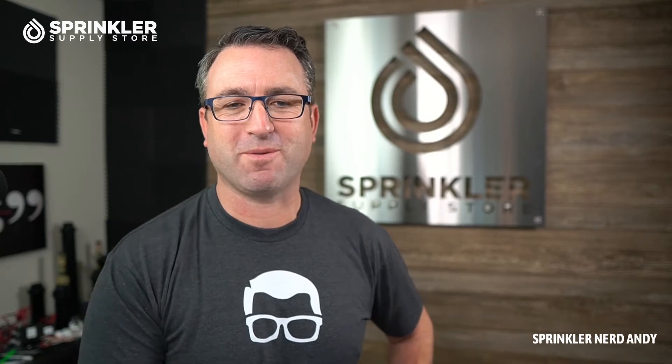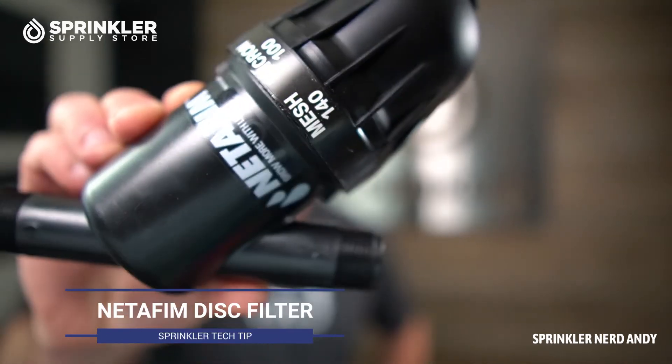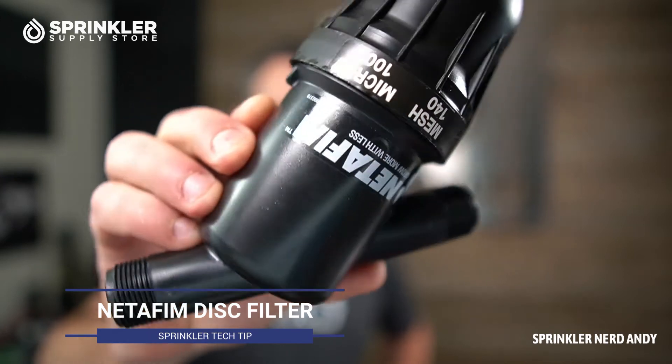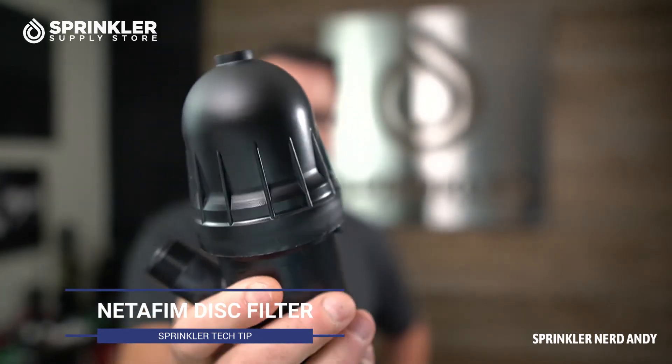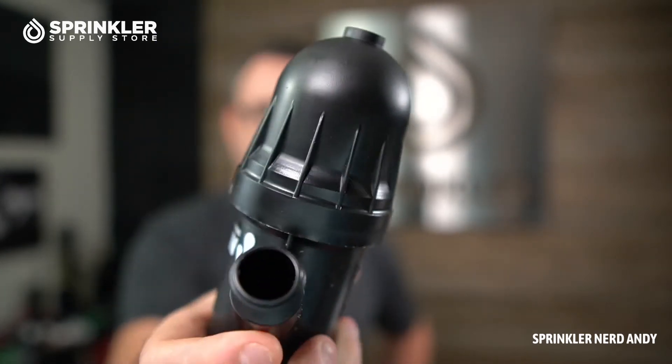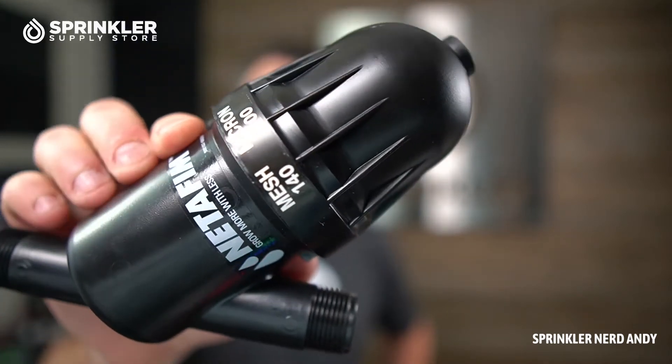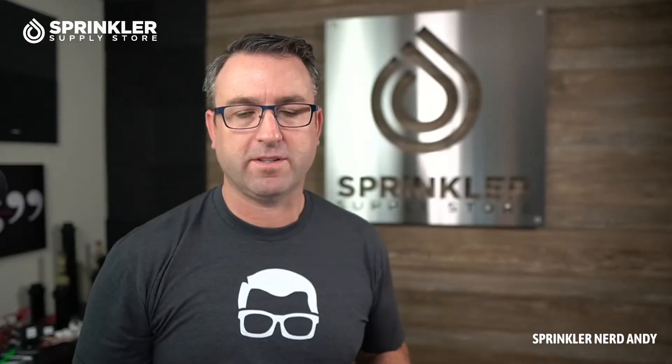Welcome back to another Sprinkler Supply Store Product Overview. I'm Andy, and in this video we're going to be talking about Netafim disk filters. This happens to be a three-quarter inch disk filter that I have here to show you, but this video is also going to cover all of the disk filters — specifically the manual disk filters.